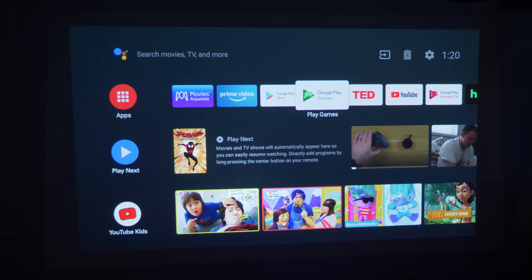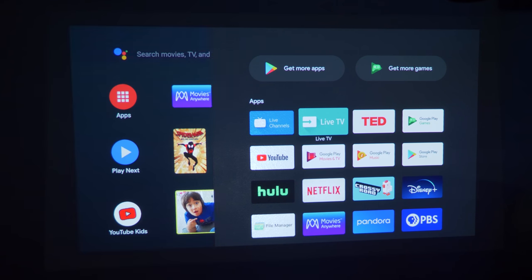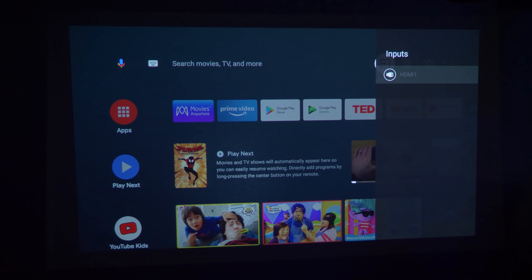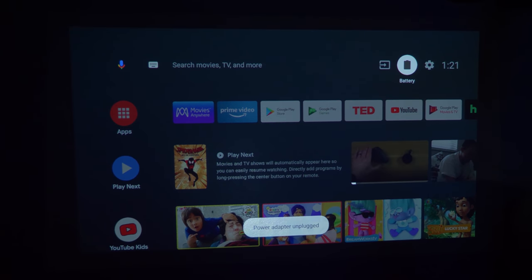That's pretty much all the app selection. Long-pressing the home button shows all installed apps. Up at the top you have options to use the microphone to search, click to type, change the input, and see battery life. Right now it's plugged in. When I unplug it, you can see the screen gets dim — it's not charging and will go down as you use it. After about two hours of watching a video, I still had about 30% battery left.